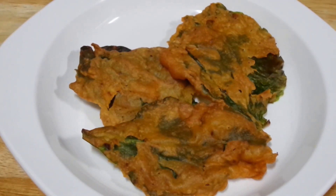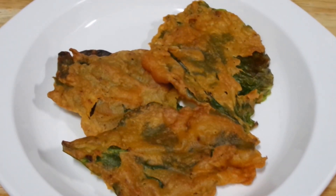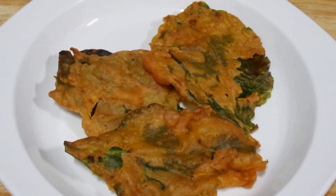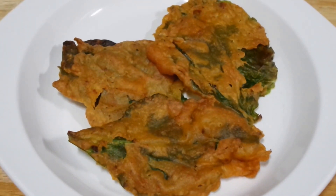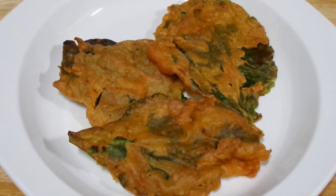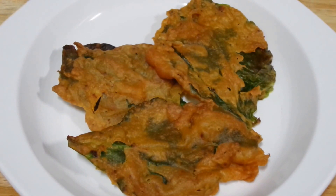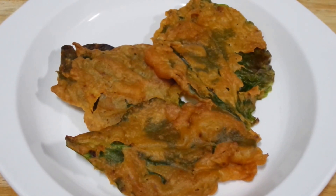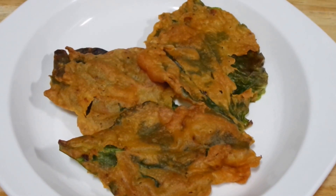For this we need Palak Pakuras. It is very simple to make the Pakuras. All you need to do is wash your Palak or spinach thoroughly and then let it dry. Next we are going to dip it into the Besan batter. To make the Besan batter, just add some salt, red chili powder, and some water into your chickpea flour and mix it properly.